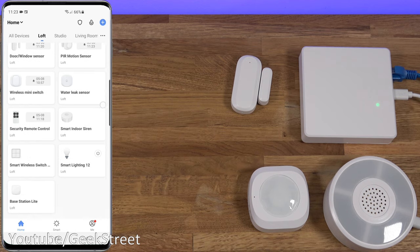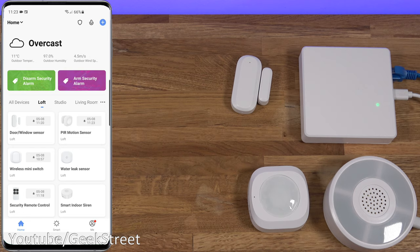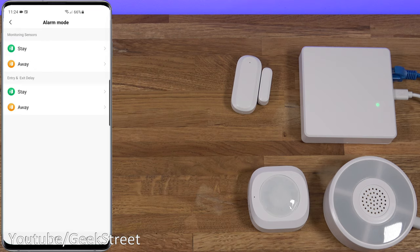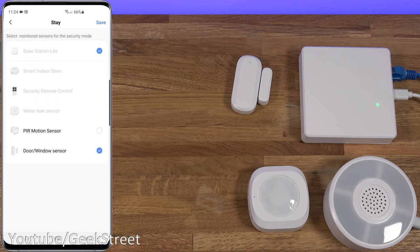So I've installed all the items — you can see them all listed. Let's begin by looking at the alarm side of things, which I think is one of the best features. Clicking the shield icon shows the current alarm status. You've got two buttons — 'At Home' and 'Left Home'. If you're at home and want just certain sensors active, click 'At Home'; if you've left completely, click 'Left Home'. In settings under 'Alarm Mode' you can change which sensors are in which grouping — for 'Stay' mode just the door and window sensors are active, while for 'Away' mode both the PIR and door sensors are active.